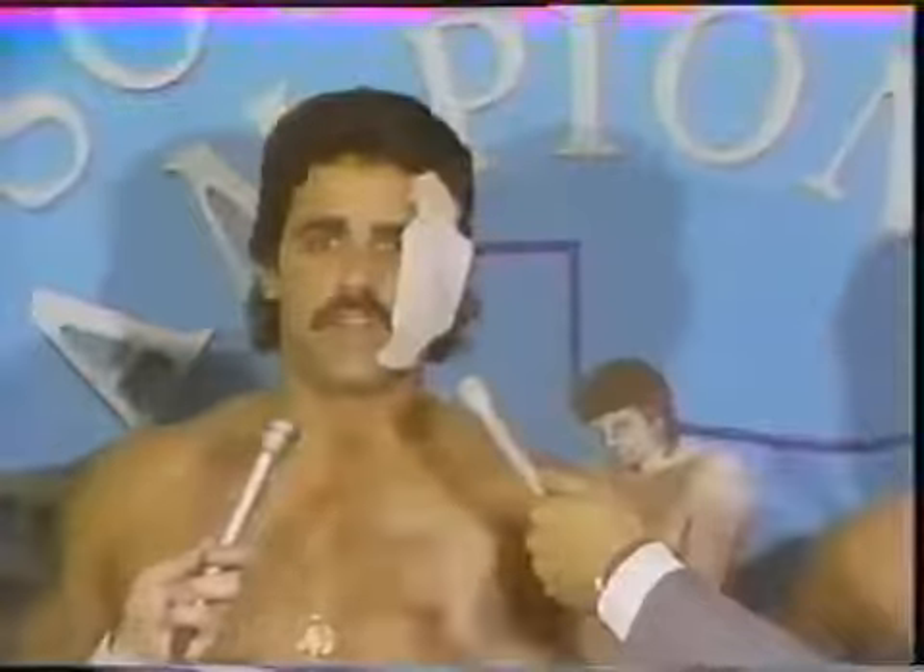Well Al, you're still wearing the patch. Well, you know Steve Stack, this patch has been on for a long time, quite a while. Doctor says it's only a second degree burn — Sheep Herders, listen to me and I want you to look real close: you got me burned, you got me scarred, but baby, you didn't get me out of wrestling.